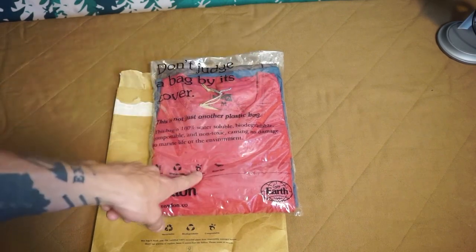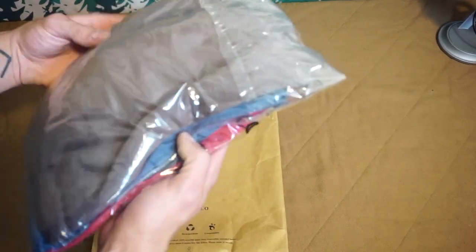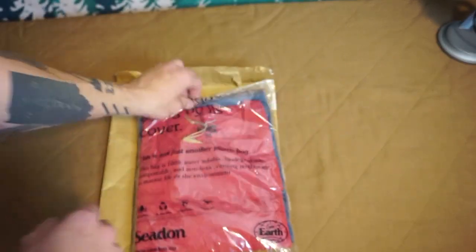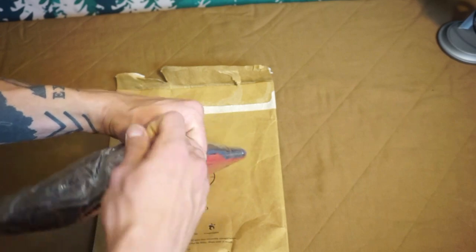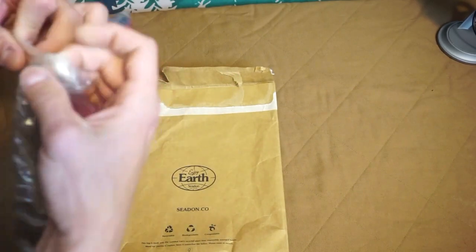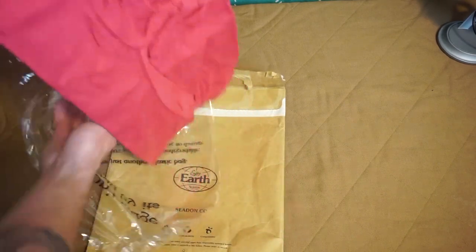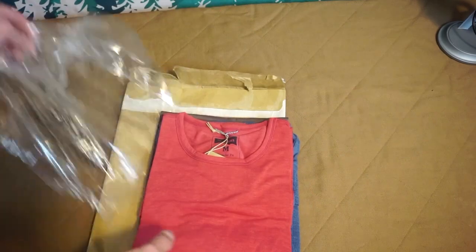Here are the t-shirts. As you can see, this plastic bag is 100% water soluble and biodegradable - at 70 degrees Fahrenheit, this bag would dissolve. We're gonna test that and try it out. Here are some of their new shirts. I'm just gonna do my first impression on these, something I don't typically do, but we're gonna start doing a little bit more.